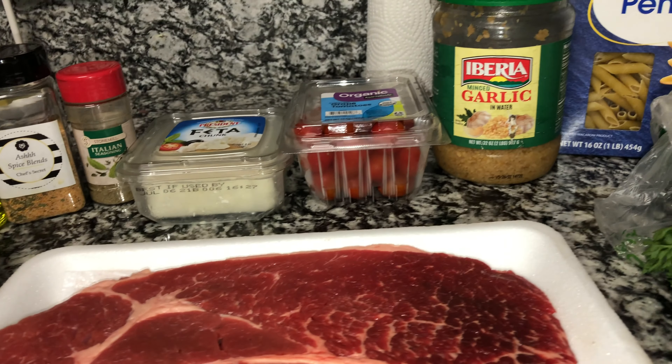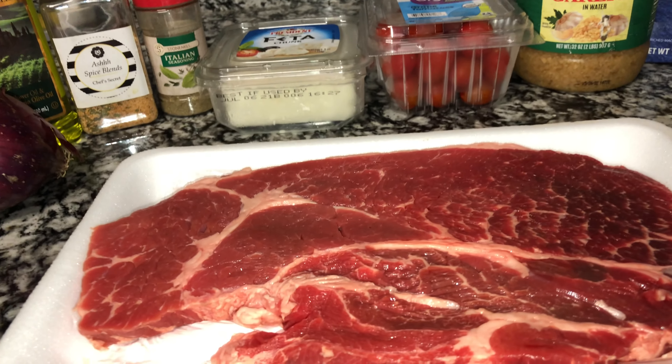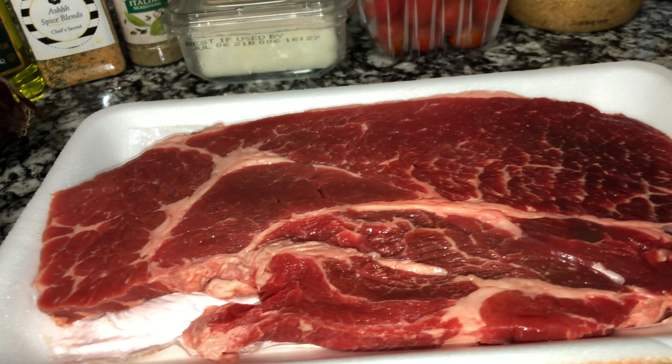Okay guys, so this is what we're gonna be using to make my version of the feta pasta I've seen everybody doing. I've seen it either just plain or with shrimp — I thought I'd switch it up and use some steak in mine, because I have some steak I need to use.